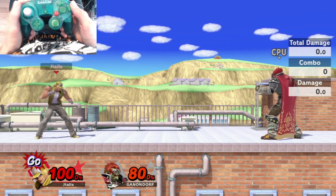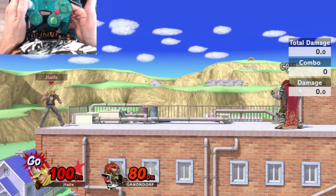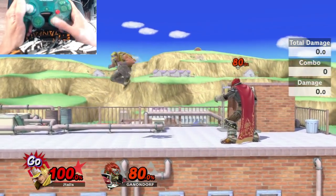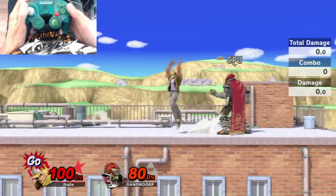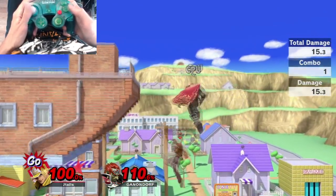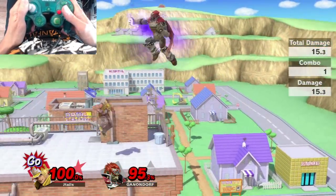For getting a back air, you want to run in one direction, press back in the opposite direction, and jump as you press back. So if I want to back air Ganondorf, I run at him, back jump, and hit right on my C-stick. Running and then turning around lets you find a back air for KOs that you might need — but if your back isn't facing your opponent, it's going to be harder to get.